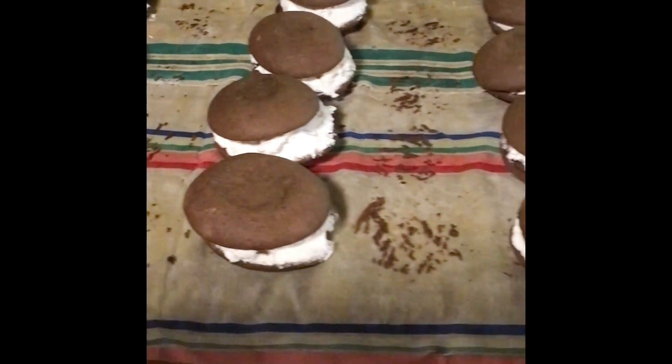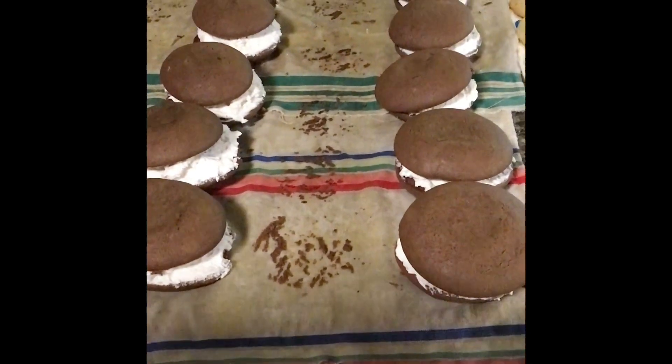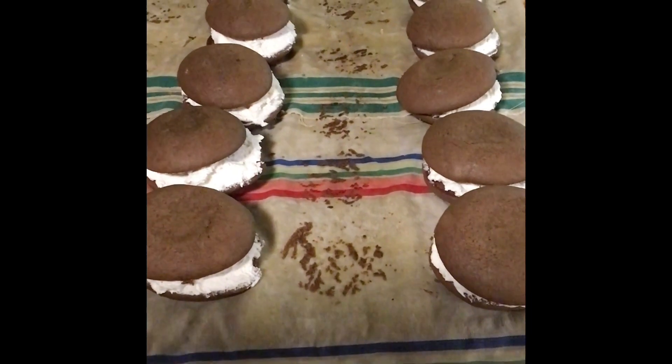They're ready to put in the freezer, and we'll be going to camp very soon, so stay tuned for more. Make sure you subscribe.